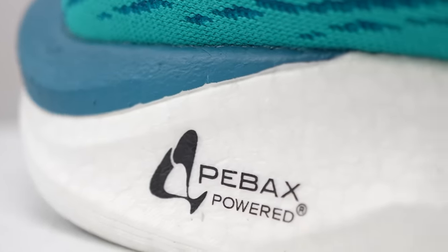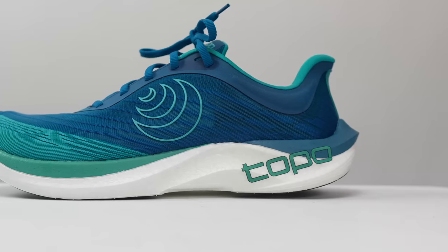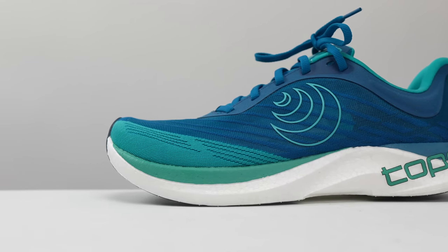Let's go over some specs. This is a full PEBA-powered midsole — there's nothing but PEBA in here. That's going to be the attention grabber, and it is the star of the show. They've got it set up with a 28mm stack height in the heel with a 5mm drop, giving you 23mm of that wonderful PEBA goodness in the forefoot.